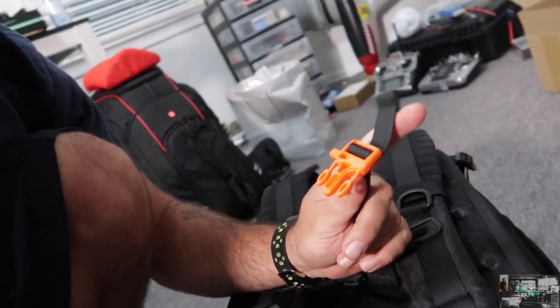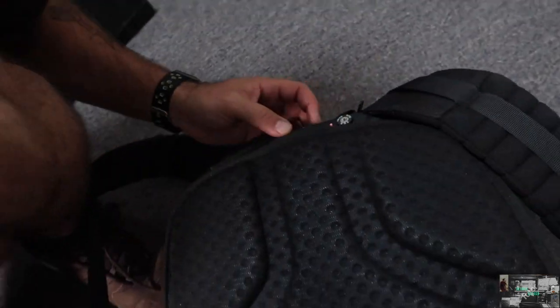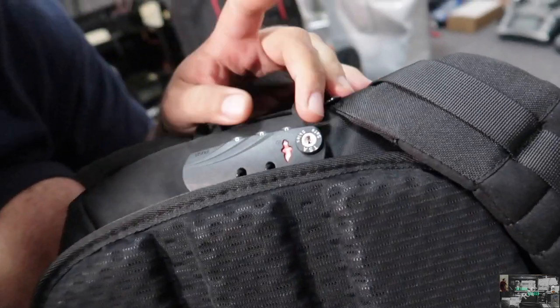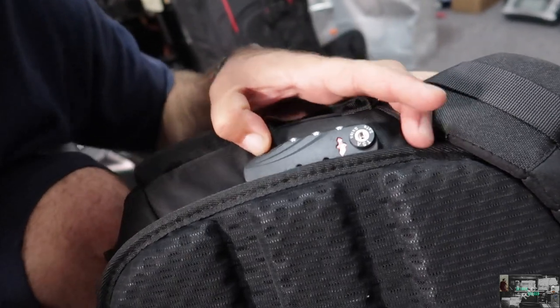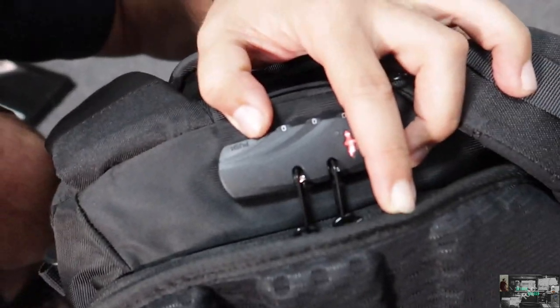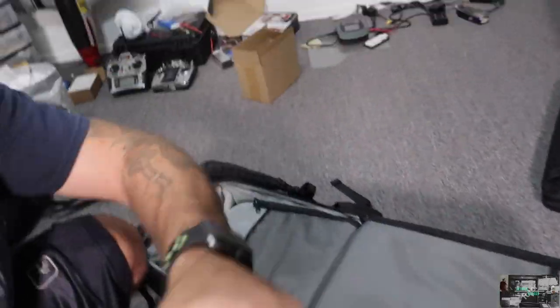It does come with a chest strap — and this clip is actually a whistle. What I really like about this bag is that if you go somewhere and leave it with your equipment inside, it's got a lock. You set the combination to what you want, it locks in, push the things and they come out. Really nice.